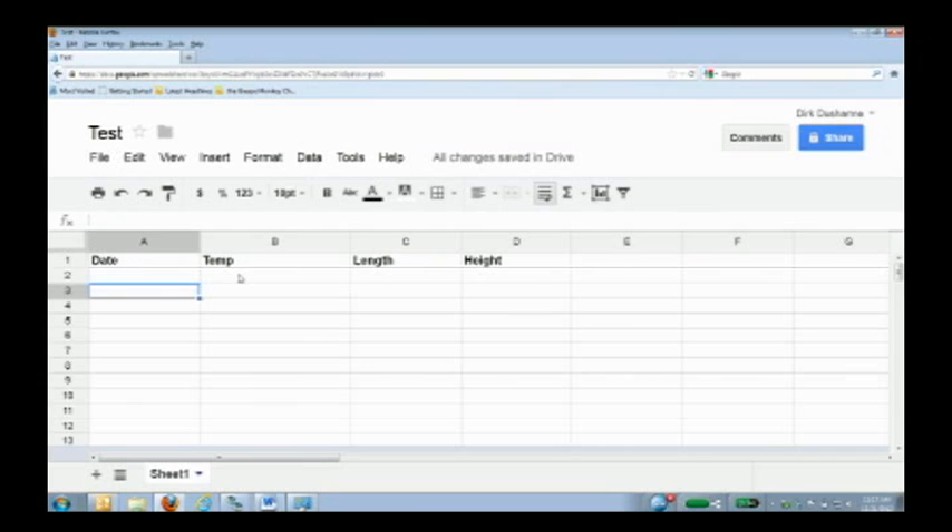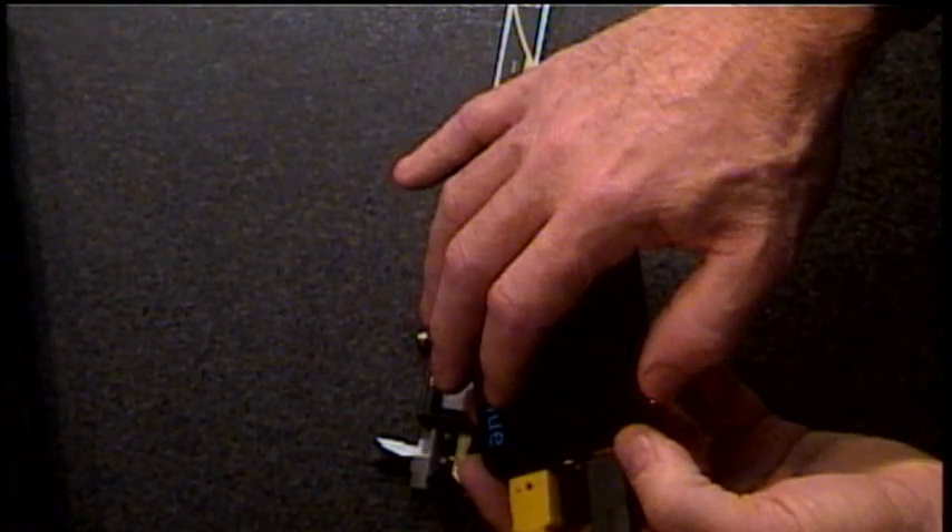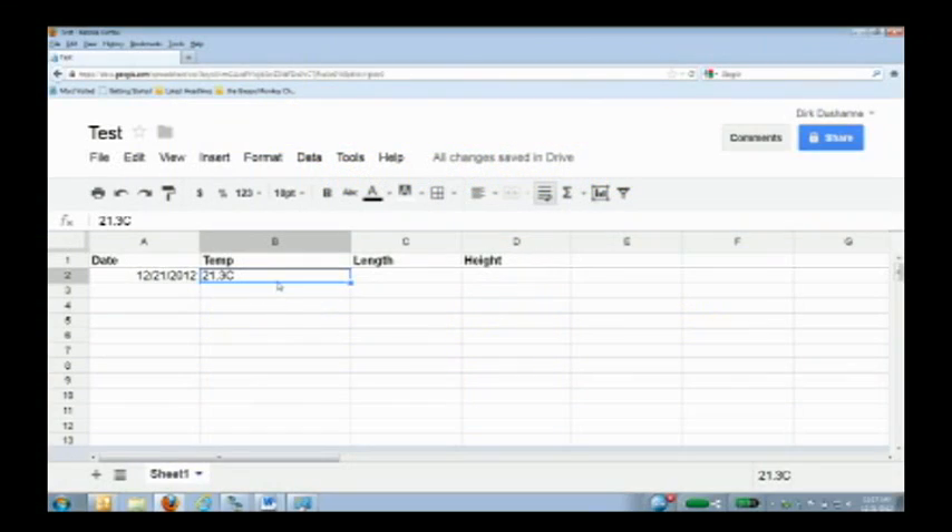I've created a little spreadsheet with columns for date, temperature, length, and height. Let's say I have a repetitive process — going to the shop floor every day to measure something and monitor my process. I enter the date, then I want to take a temperature. There's a temperature button on the iBlue that captures data from the thermocouple. I press that, and we can see this data has been sent to the temperature column in my spreadsheet. Now I've captured my temperature and I'll take some measurements.